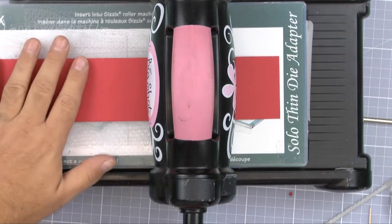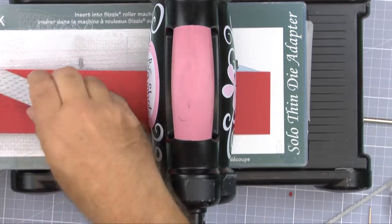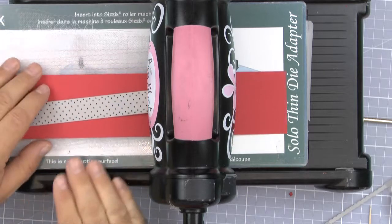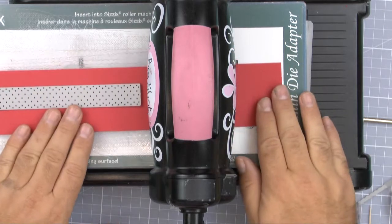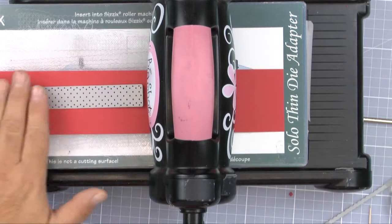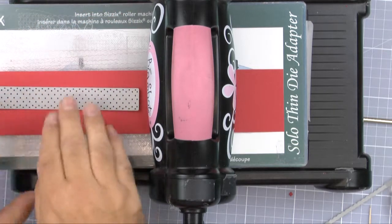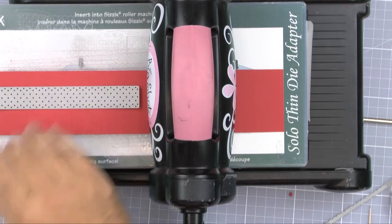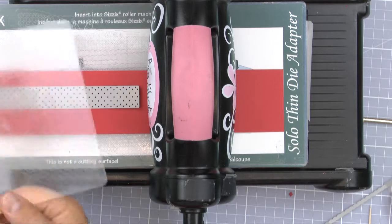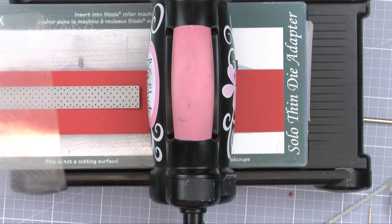I find it easier working upside down. For those of you familiar with the Big Shot, I'm doing everything in reverse — I'm cutting down onto what was technically the base plate, but I've swapped that round for my top plate and sandwiched it the other way. I just find it easier to make cuts and line everything up rather than having to flip it over, although tape would hold it in position either way.